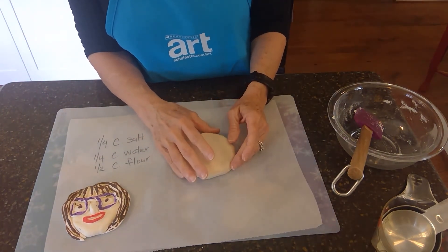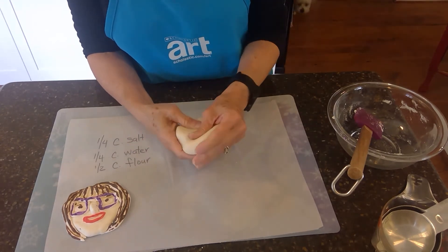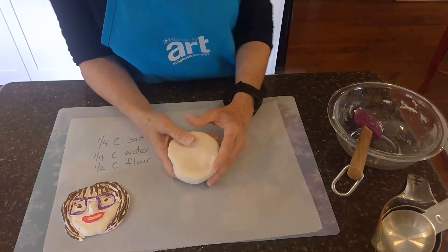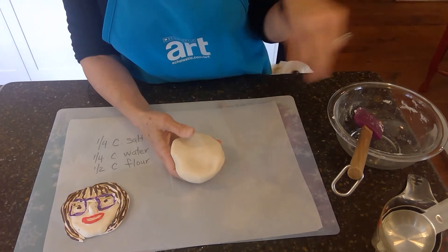Also, if you would like some color in this, you could put a drop of food coloring in it. If your family has some food coloring in the cupboard somewhere, you could put that in. Actually, I would probably mix it in with the water when I mixed it together.